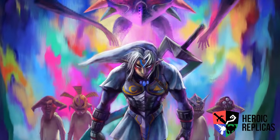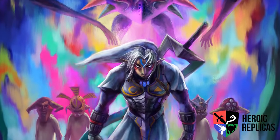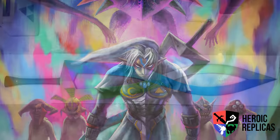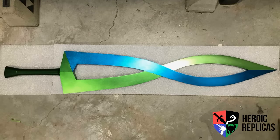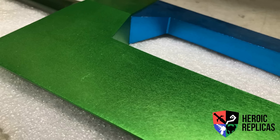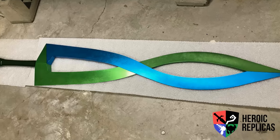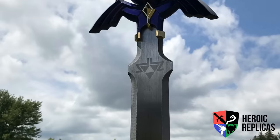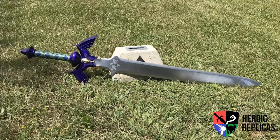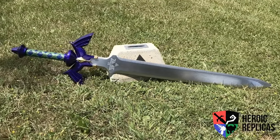The other replica up for auction — get ready for this — is a full-scale Fierce Deity Sword from Majora's Mask. I can't even say that without smiling. Over 60 inches overall, constructed of over 15 pounds of solid aluminium, it matches its appearances in Majora's Mask 3D and Hyrule Warriors, as well as the original comic-style concept art from the original Majora's Mask. And finally, if you want a customised replica of your own, even if you miss out on these auctions, you can visit his site at HeroicReplicas.com and drop him a line.